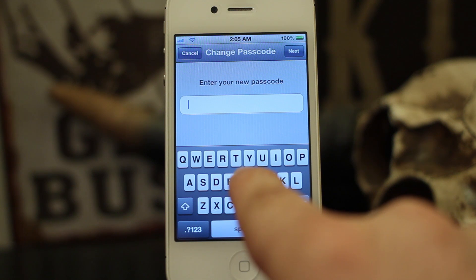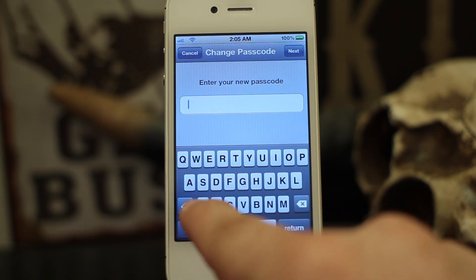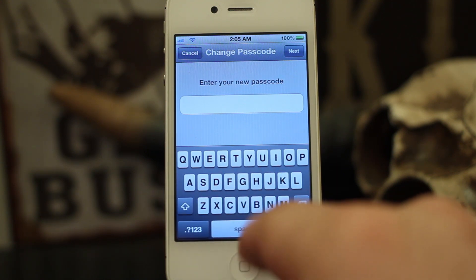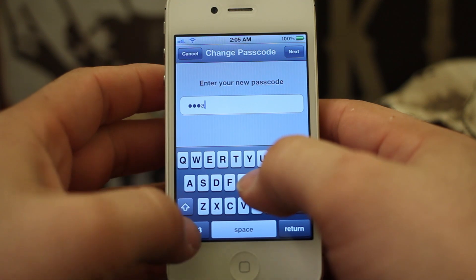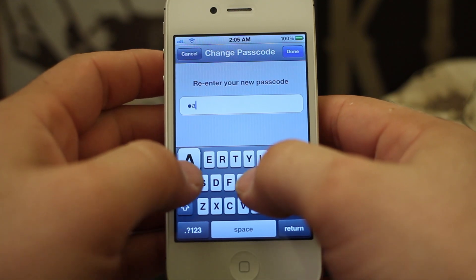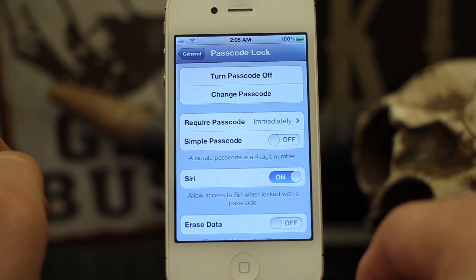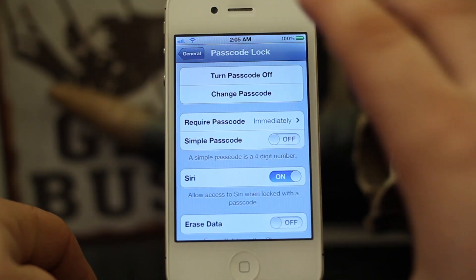Turn off Simple Passcode, enter your password, and it'll ask you to create a new password. As you can see, we now have a full keyboard — we can do characters, numbers, letters, anything of that nature. Let's go ahead and type in 'haha1234', press Return, then re-enter it again: 'haha1234'. Now we have created a more elaborate password for our device.